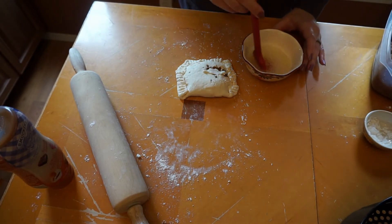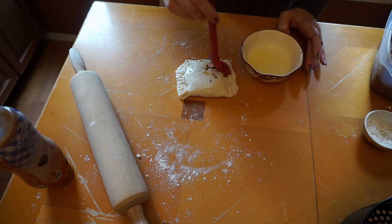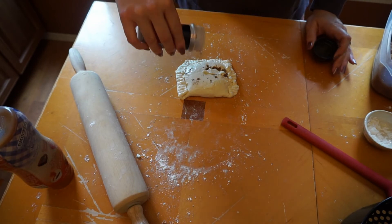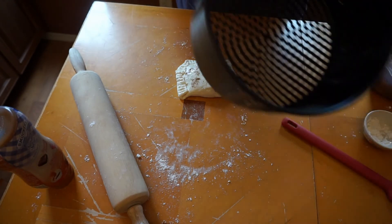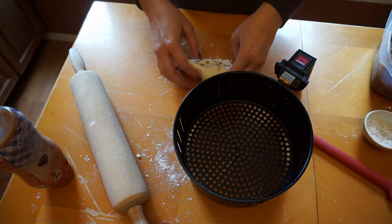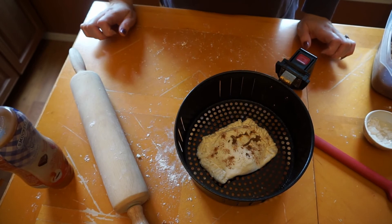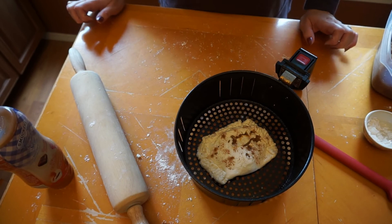Make a little egg wash — just egg white and a little bit of water — and brush that on top. You don't need very much. Then put a little bit of cinnamon on top. I've got the inside of my air fryer sprayed with a little cooking spray so it doesn't stick. Cook it at 375 for about five minutes, then turn it up to 400 for another three to five minutes just so it gets brown and golden.